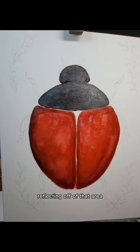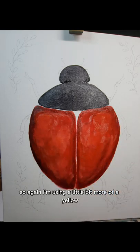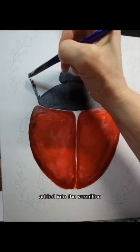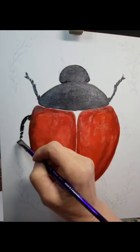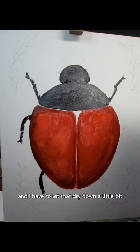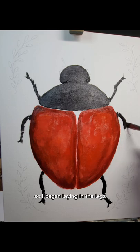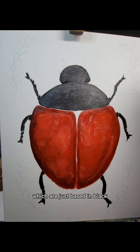There'd be light bouncing off and reflecting off of that area. So I'm using a little bit more of a yellow added into the vermilion. I had to let that dry down a little bit because the paint was just too wet to work with, so I began laying in the legs, which are just based in black.